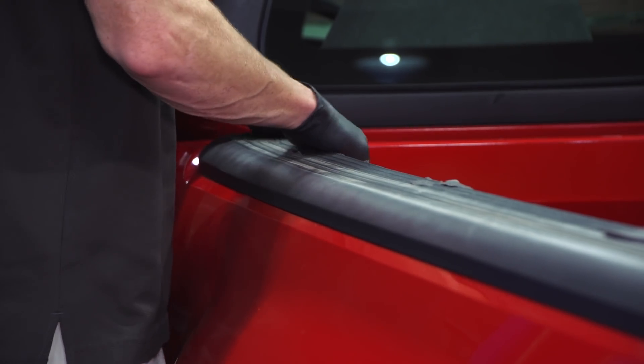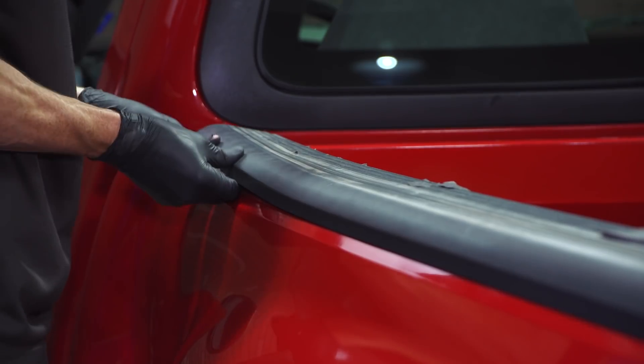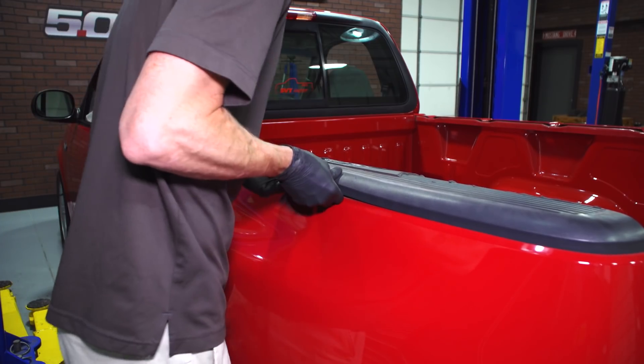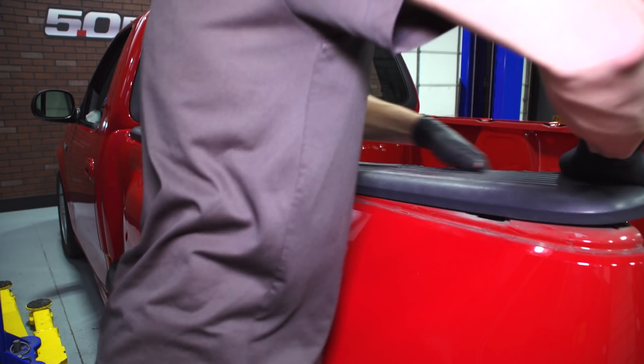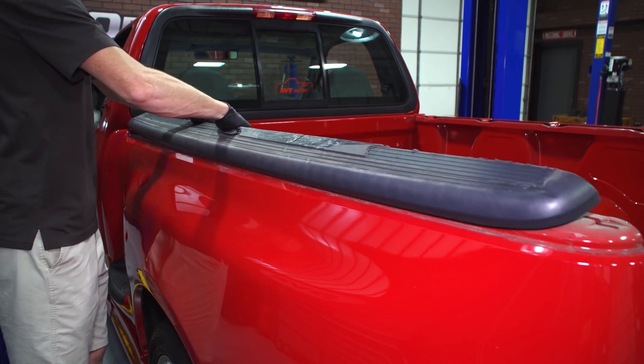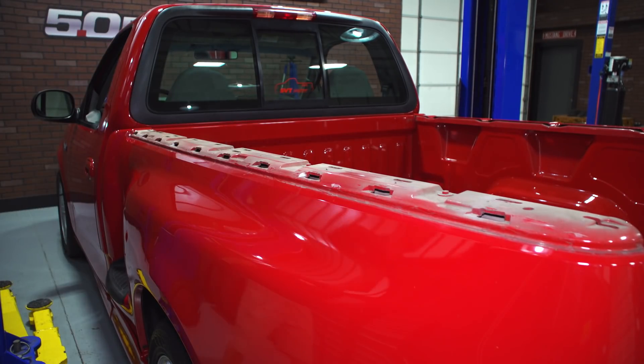Gently pull out to remove the inner and outer clip. Begin working your way down the outside of the molding and rolling the molding toward the bed to free all of the outside clips. Then work your way back down the inside of the molding and roll that piece toward the outside of the bed to free all of the inner clips.